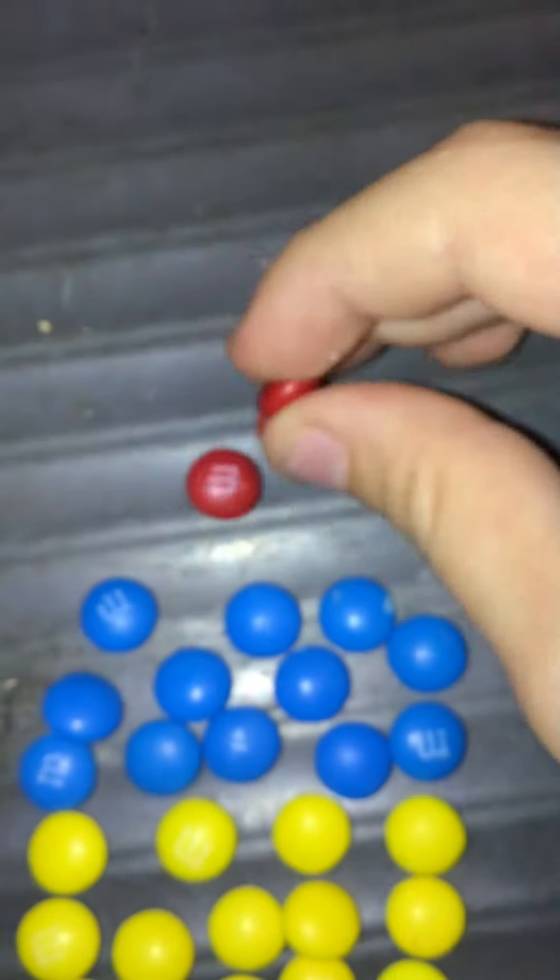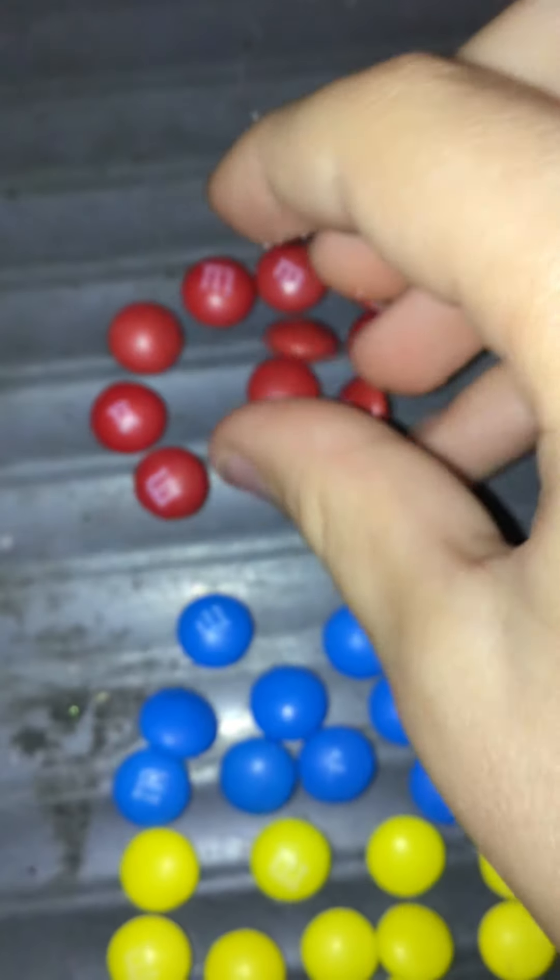I'm gonna eat these after. I'm trying to make a heart with the red M&Ms. There's a storm happening outside, sadly. I'm in the USA — New Jersey, that's the state.